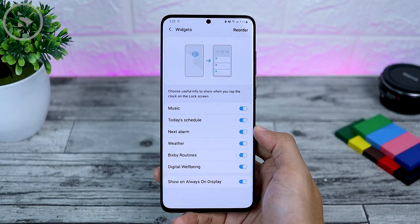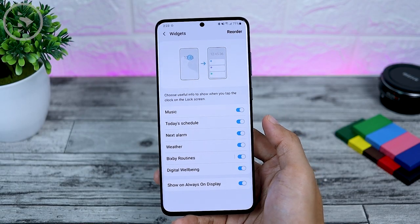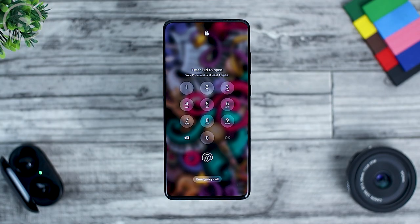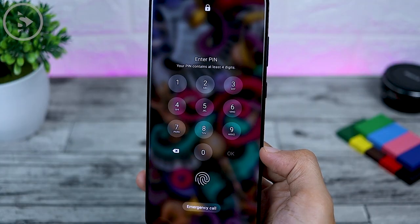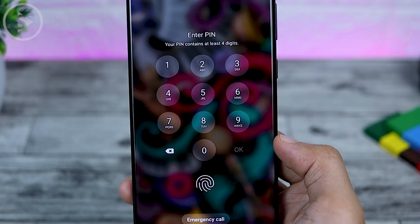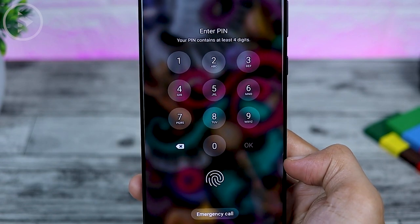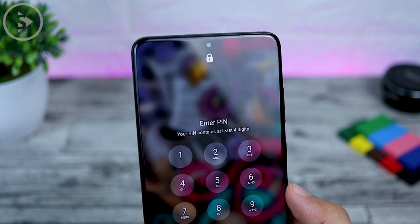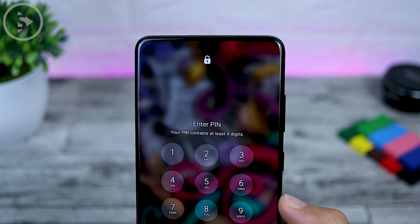On the lock screen, if you unlock with a number or PIN, you will also get a different-looking padlock icon. The number buttons now come with a rounded shape design, and the background also looks transparent like on the notification panel. At the top, there is also a new padlock icon that looks a little bit different.